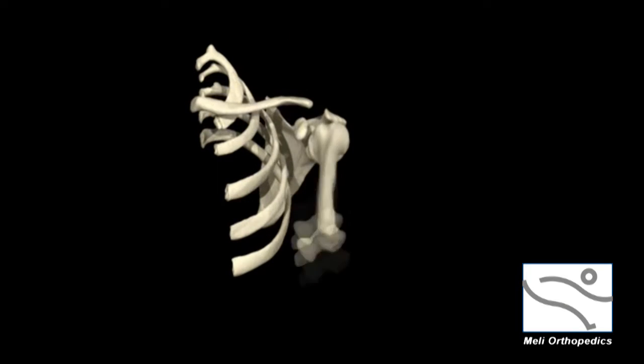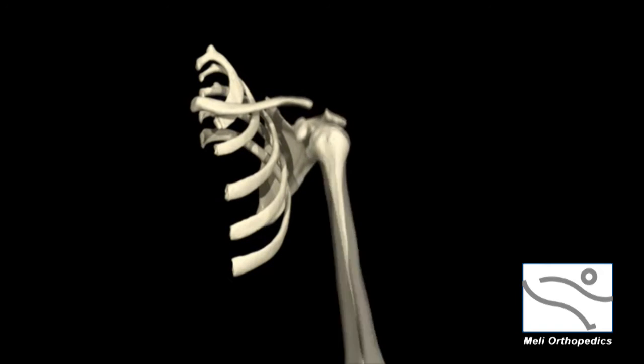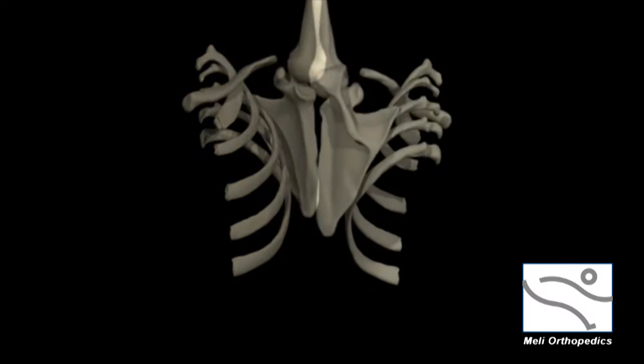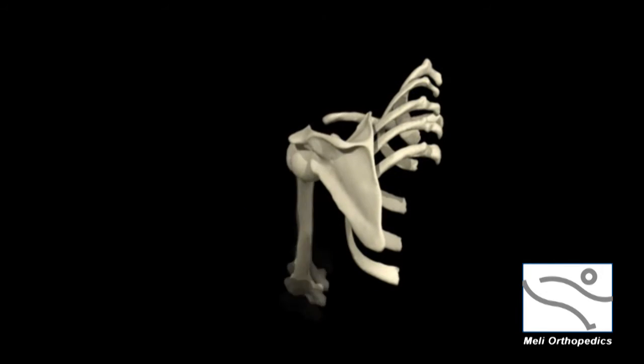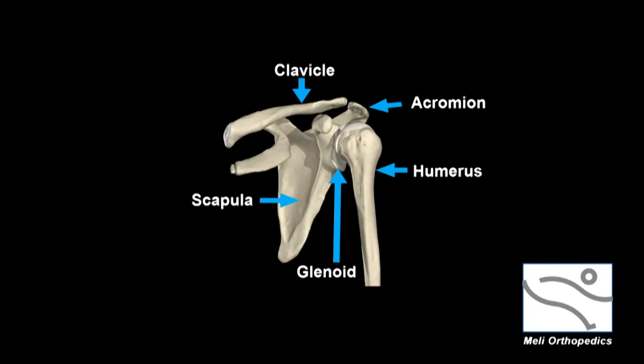The shoulder is the most complex joint in the human body and it also has the greatest range of motion. The shoulder joint is often referred to as a ball and socket type of joint. The humerus is the upper arm bone and its head is the ball, and the glenoid is the socket. The scapula is often referred to as the shoulder blade, and the glenoid is a part of the scapula.